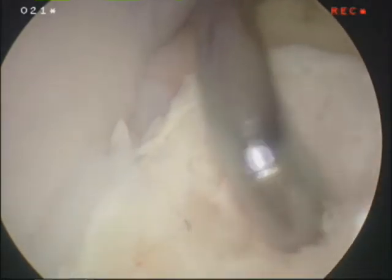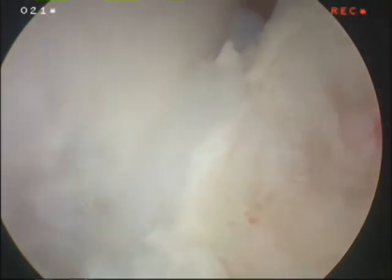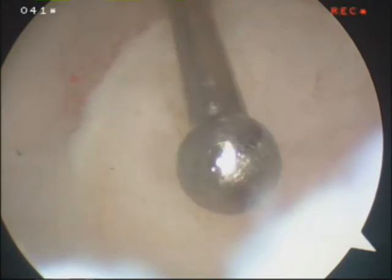Now we are looking at what is left of the lesion from a different perspective. You can see it is a deep defect. We are starting to get down to healthy bone now. You can also see the importance of having multiple portals in the ankle, being able to work from the front and the back and from the inside and the outside of the ankle.